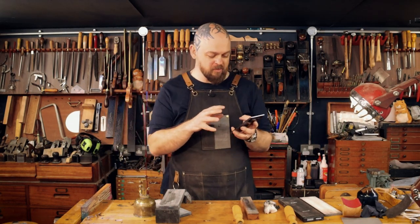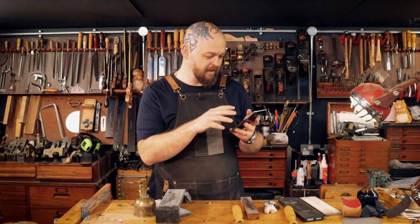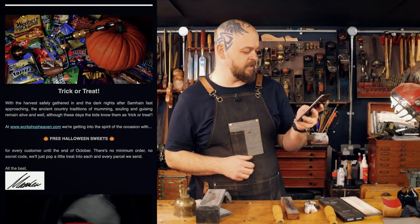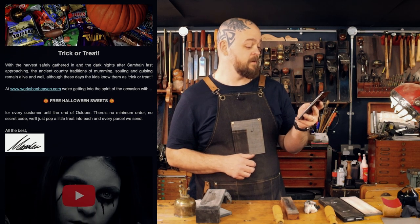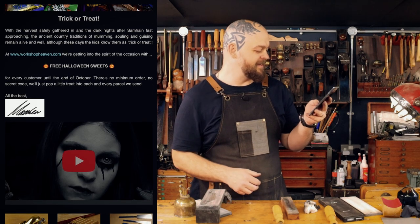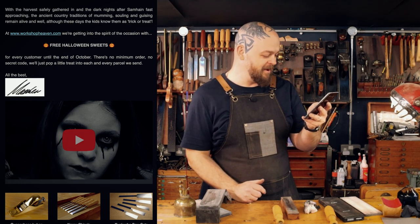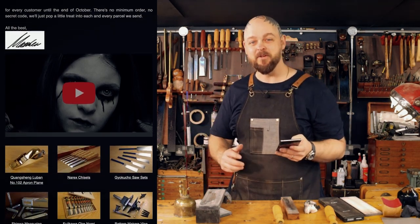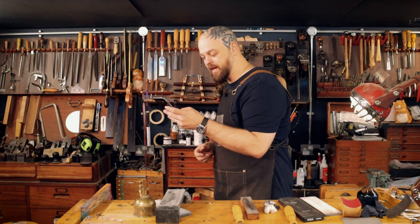My phone literally just beeped, and the email I'm getting is the Workshop Heaven Halloween newsletter. 'With the harvest safely gathered in and the dark nights fast approaching, the ancient country traditions of mumming, souling and guising remain alive — although these days the kids know them as trick or treat. At workshopheaven.com we're getting into the spirit of the occasion with free Halloween sweets for every customer until the end of October.' I love this company — and literally as I was doing my outro I felt my phone vibrate. It could not be better timed.